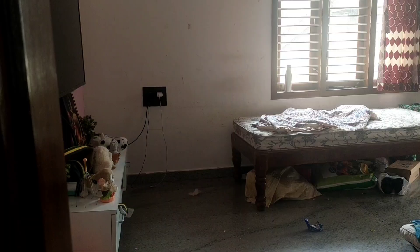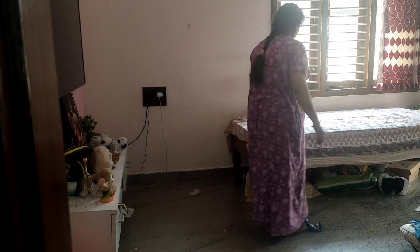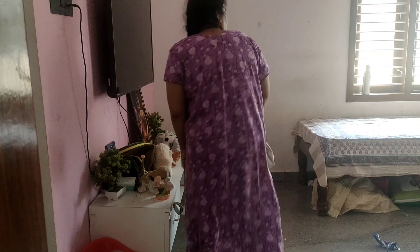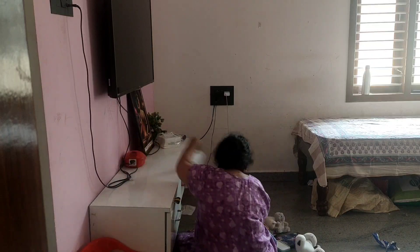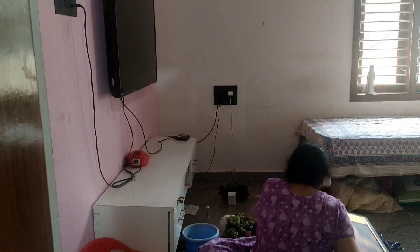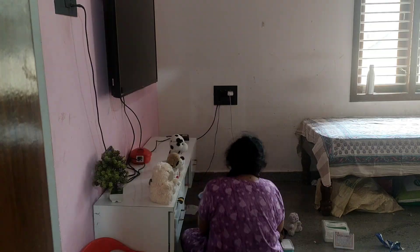I will clean the house. I am cleaning my house. I am a husband and I am doing it as a man.